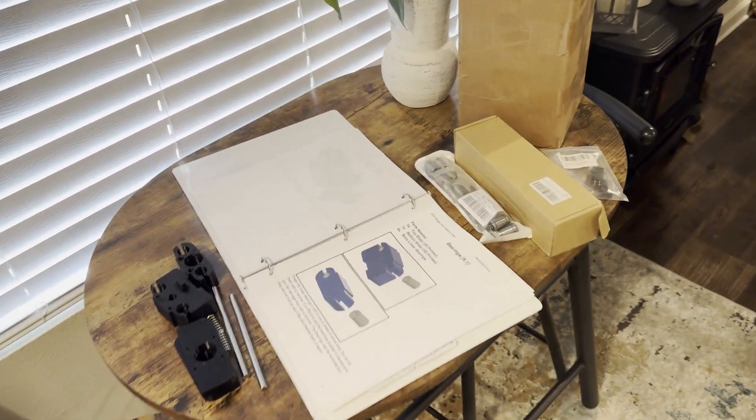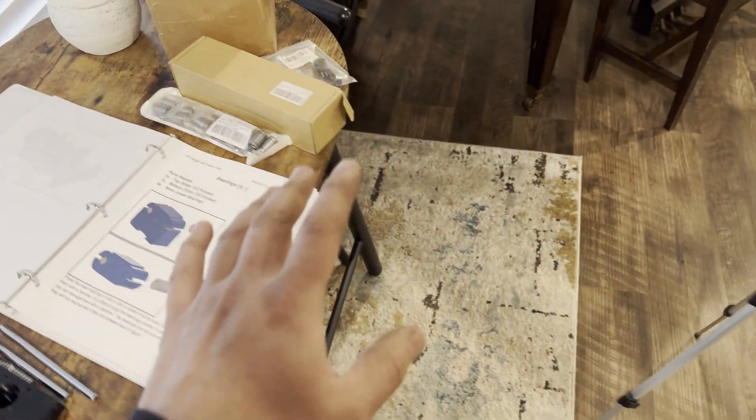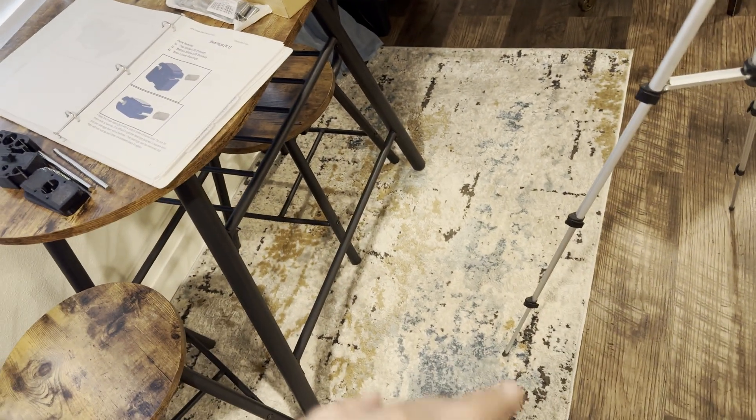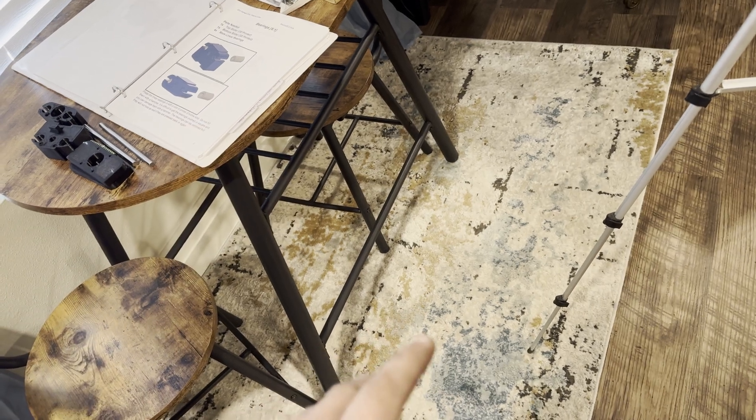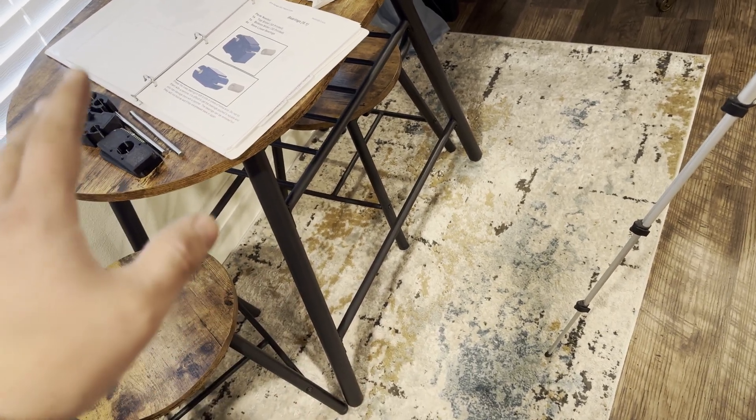Welcome back to JP Street and Performance guys. We're continuing our DIY CNC plasma table from JD's Garage. Today we're going to be working on the floating z-axis and assembling that.